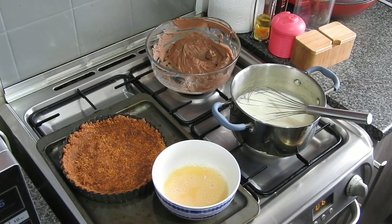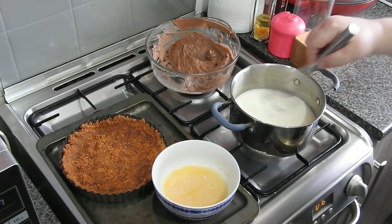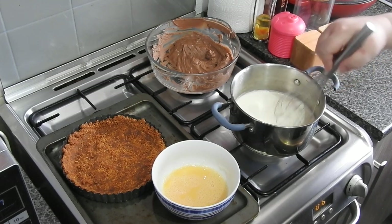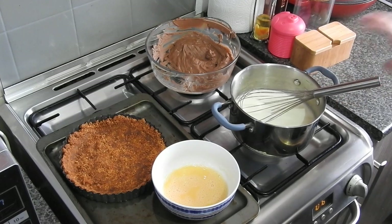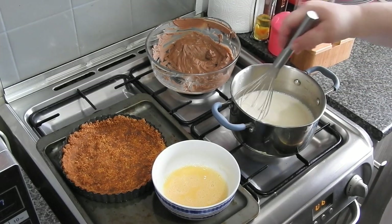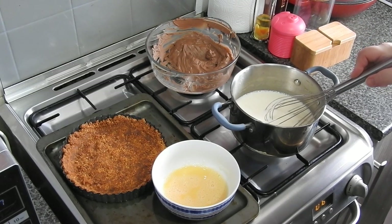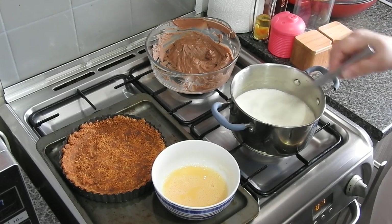You can just see the bubbles around the edge — they're just starting to burst now. This is literally the only work involved with this — the milk and cream. If you want to eat this pudding, say like I did for Sunday dinner, you really want to make it so it's in the fridge for a good 24 hours. That gives it the time it needs to really set up properly and get really thick, because there is no gelatin or anything to set this — it's the chocolate and the eggs doing the setting.